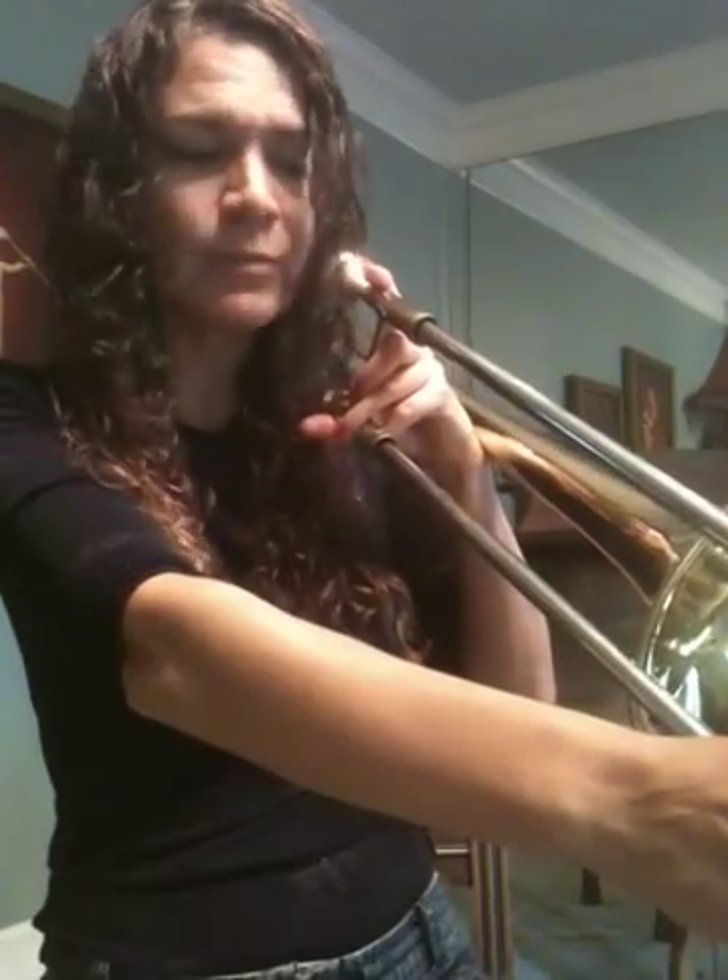Now move out to sixth. This is C. We're going to say C-six. C-six. C-six. Kind of sounds like C-six, right?